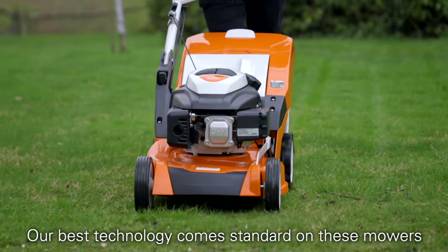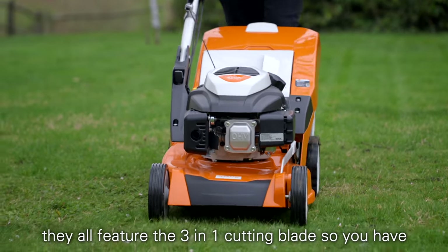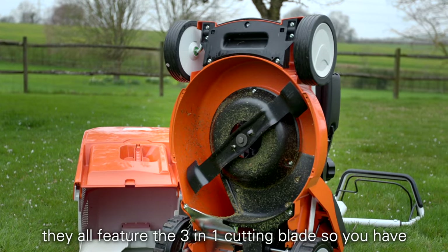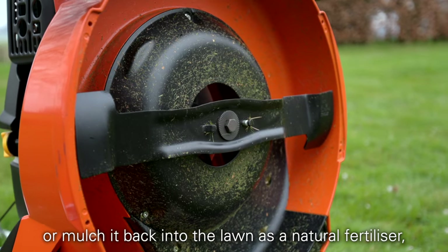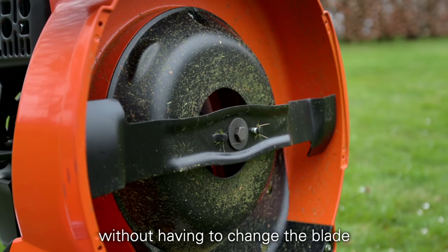Our best technology comes standard on these mowers. They all feature the 3-in-1 cutting blade, so you have the option to cut and drop the grass, cut and collect the grass, or mulch it back into the lawn as a natural fertiliser, without having to change the blade.